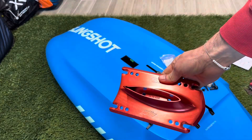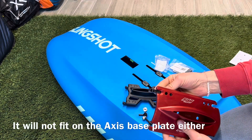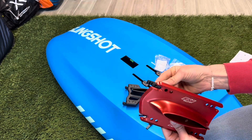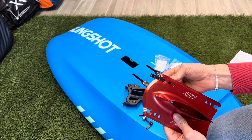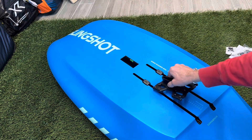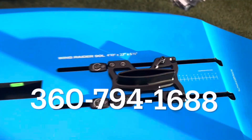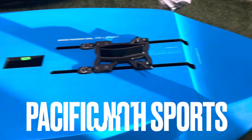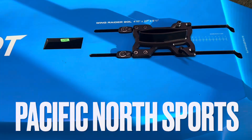We looked around for base plates in the store that would fit and couldn't find any branded base plates that work with this system — you have to use the one from Slingshot, but it's totally worth it if you have an aluminum setup. The flag screws for the rest of us are going to be a great tool-less adjustment option for our foil. If we can help in any way, reach out at 360-794-1688, stop in downtown Bellingham or our store in Texas City, Texas. Thanks for watching and we'll see you out on the water!